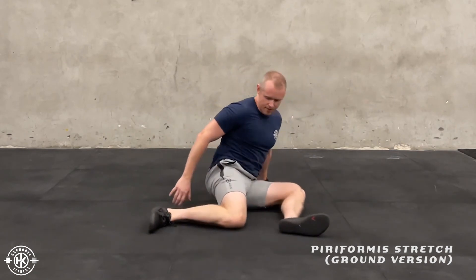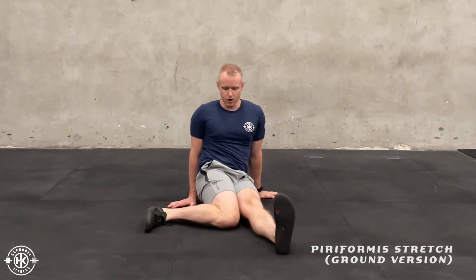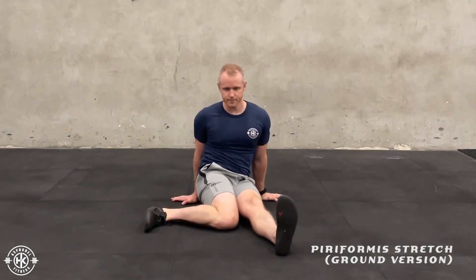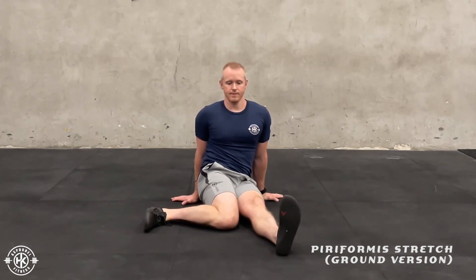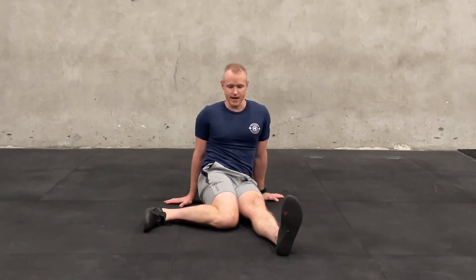You always start off by getting into this 90-90 type position. Leg straight, bring it across. You can also take that measurement here to see where your balance is from right to left side.